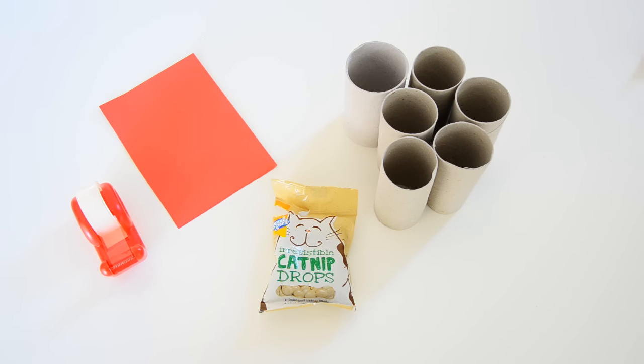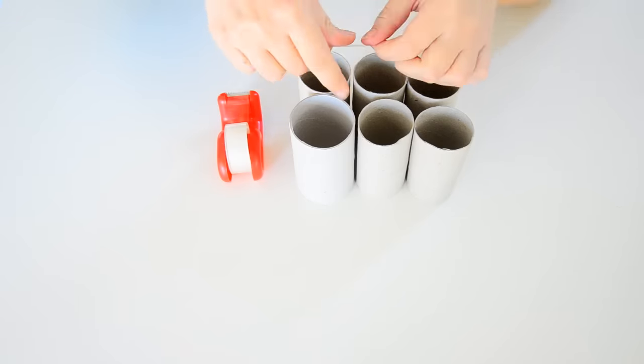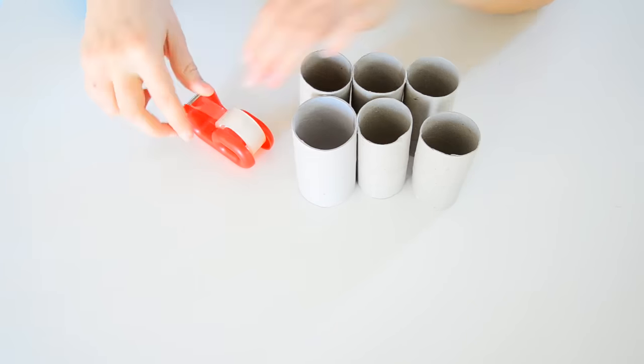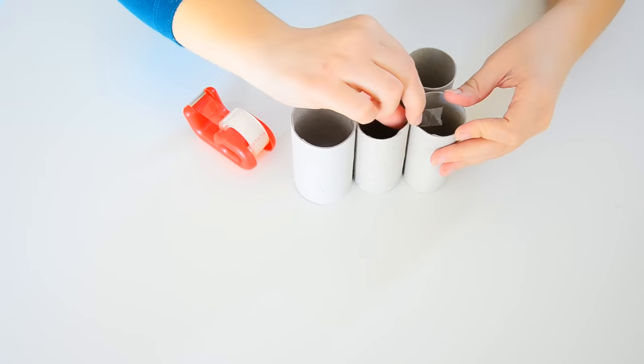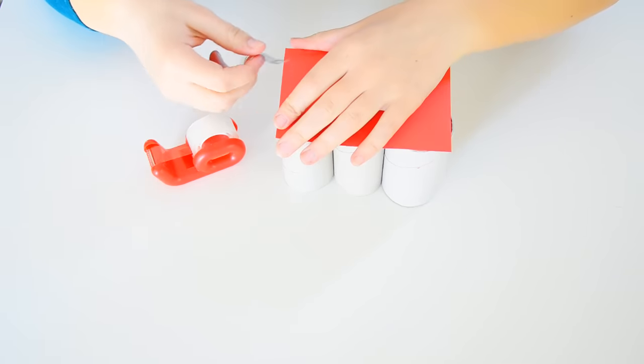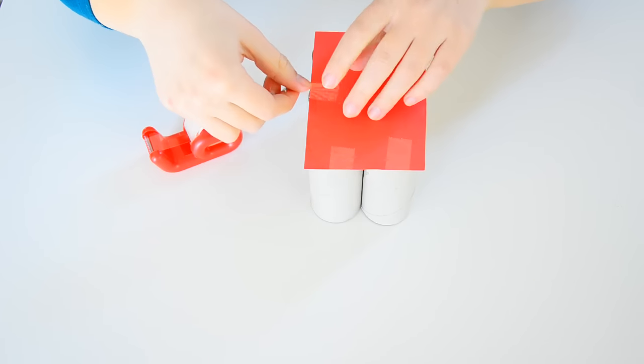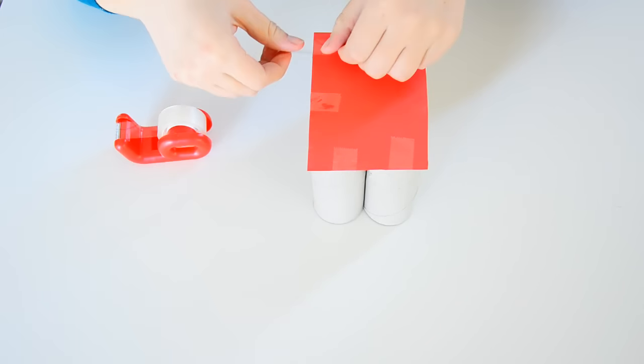For the second DIY, you'll want some cardboard tubes, some sellotape, a strip of cardboard, and some kitty treats. Begin by sellotaping all of your cardboard tubes together and make sure they are well secured. Then take your piece of cardboard and sellotape it to the bottom of your tubes to close up one end of them. You can cut the cardboard to fit around the tubes more easily if you want to.